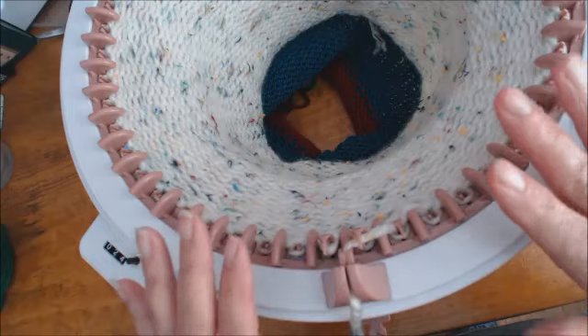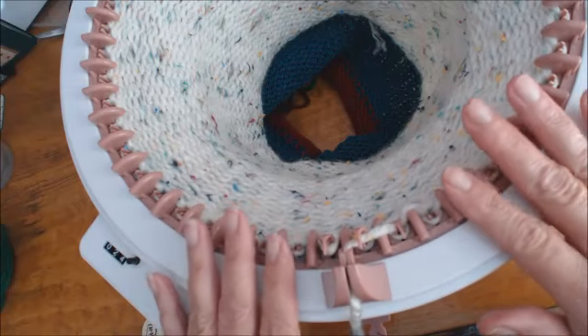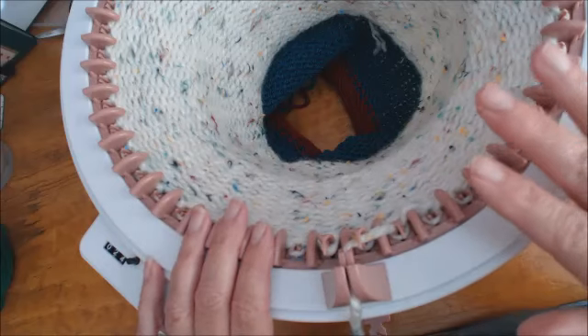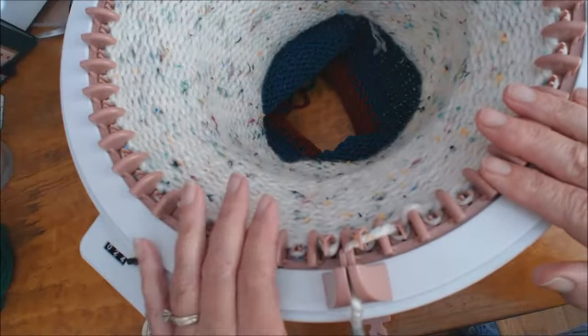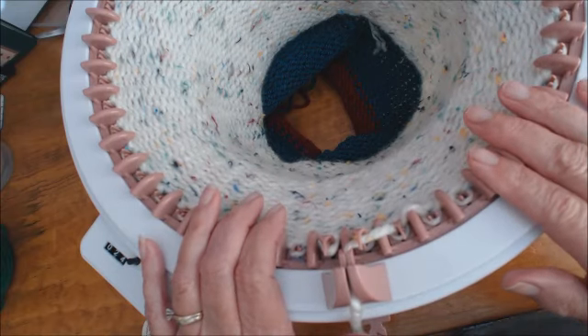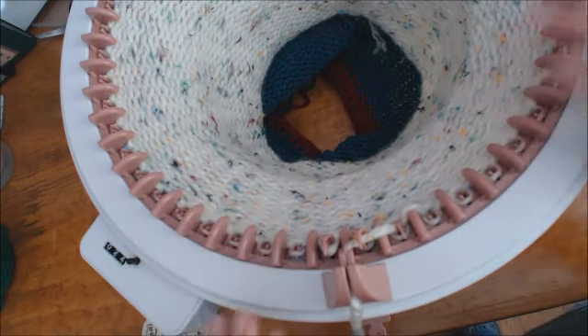It's very simple. You can't move along super fast with chunky yarn, which you shouldn't be doing anyway because you're just going to create too much wear and tear on your machine. But this is what I do, and it's worked for me for a few years now since I've had my machines.